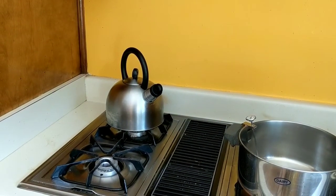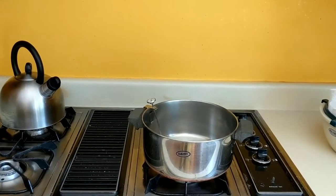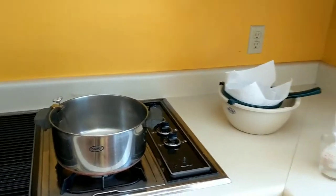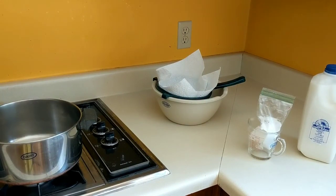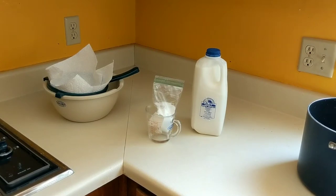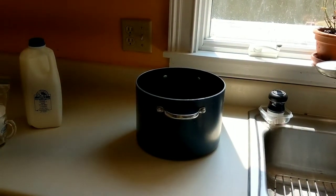I've collected all of my equipment and ingredients, which includes a water kettle because we're going to be heating up some water, a large pot with a thermometer attached to the side — the thermometer reads up to 220 degrees Fahrenheit — a bowl with a colander and a cheesecloth lining it, citric acid in the measuring cup with a half teaspoon measuring spoon, my raw milk, and a large pot that I'm going to use as a makeshift cheese press.